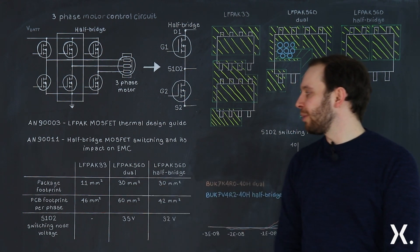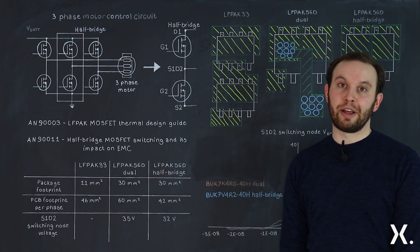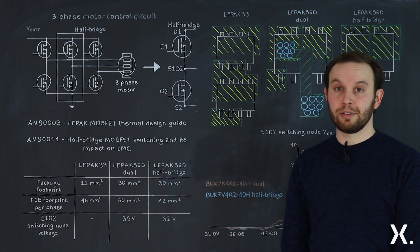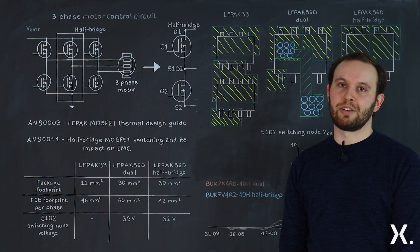That means 46 millimetres squared for the LFPAK33, 60 millimetres squared for the LFPAK56D dual including the routing connection and vias, compared to 42 millimetres squared for the LFPAK56D half bridge.